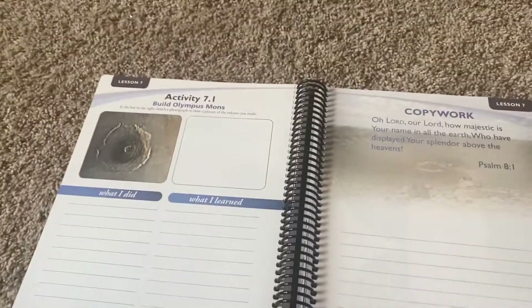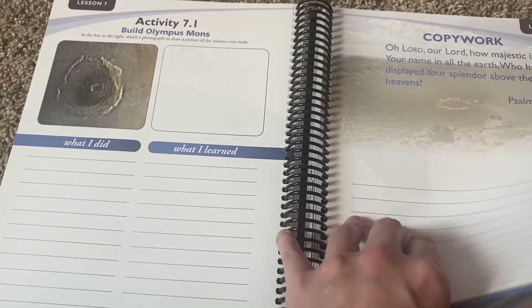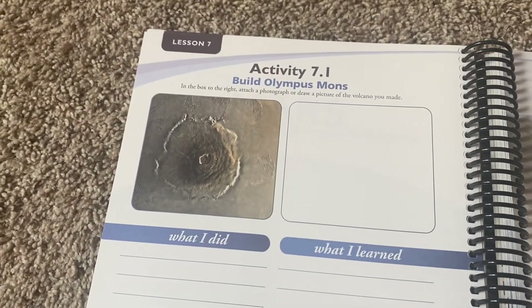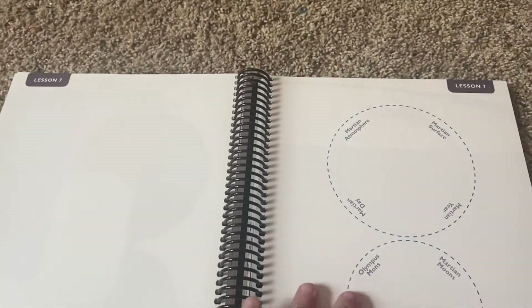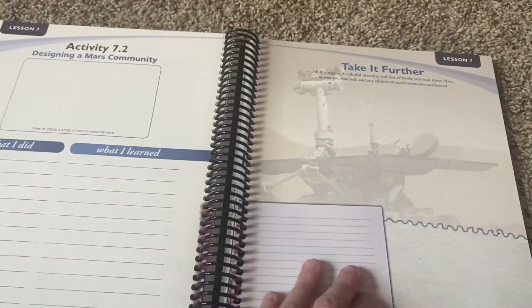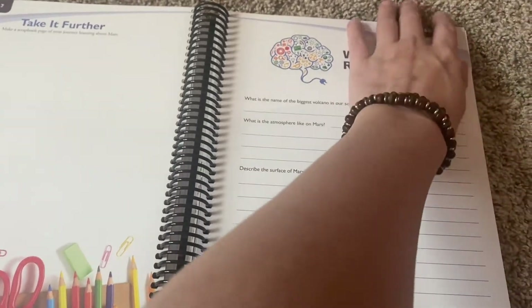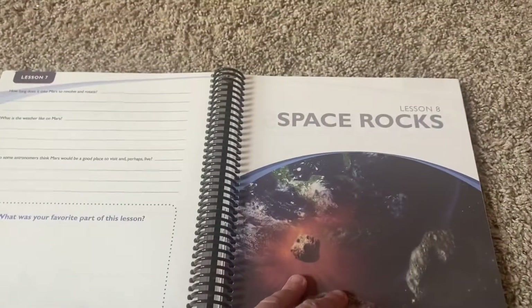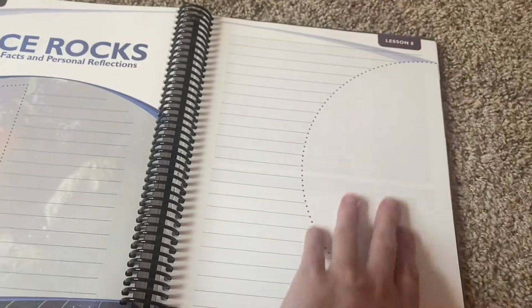On to Mars — fascinating facts and personal reflections. Activity: Build Olympus Mons. In the box to the right, attach a photograph or draw a picture of the volcano you made. That would be neat. I don't know if we're going to be doing all of the projects, but I love that they're there in case we want to. My younger two love doing projects. I think we will definitely do several — like making the compass would be a definite one. That just sounds like so much fun.